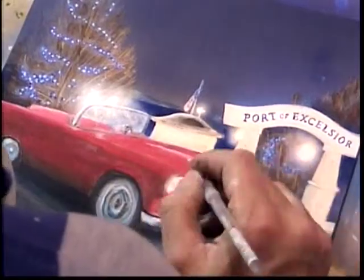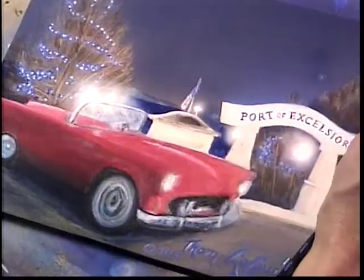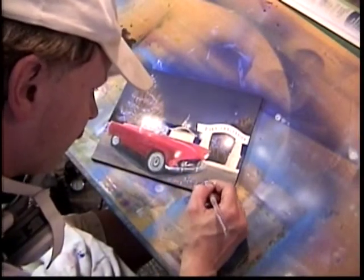By building up many layers of transparent glaze or paint, you can gain a high degree of control over the light and color of the painting we are trying to achieve.